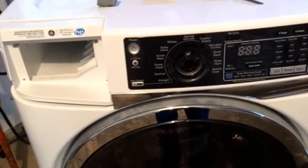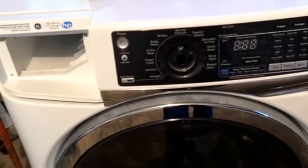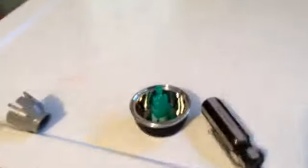All righty YouTubers, how to get the control panel off this GE washer. It doesn't have your typical setup where there's screws behind the panel here and here, or there's nothing here to help you get it off.